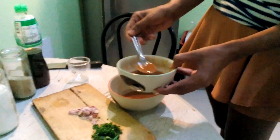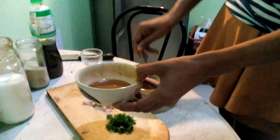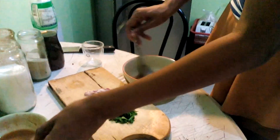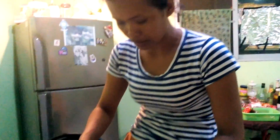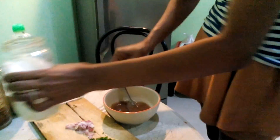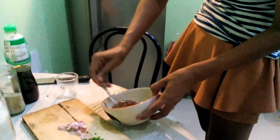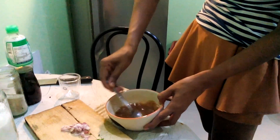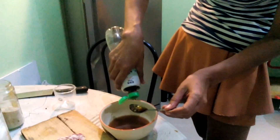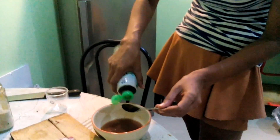Obviously you can't get that everywhere throughout the world. It's going to be sweet — sweet and sour basically. What's that? Sugar. Sugar. Fish sauce. Fish sauce — one or two big sprinkles.